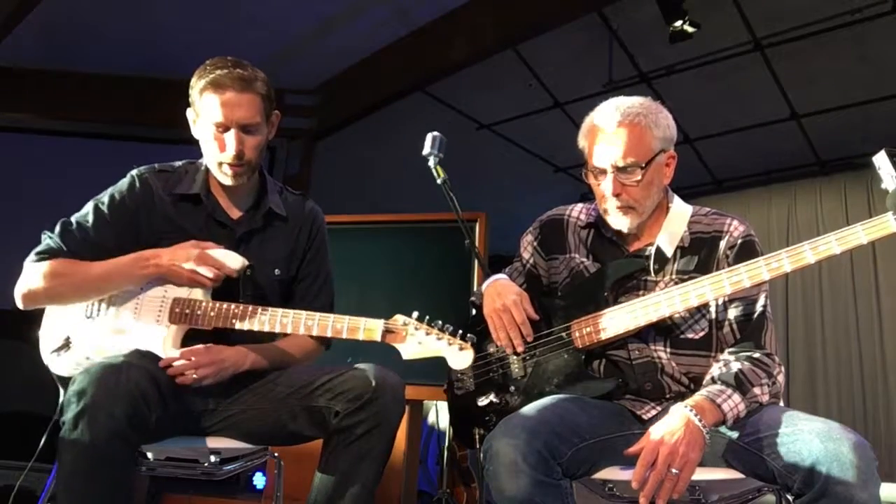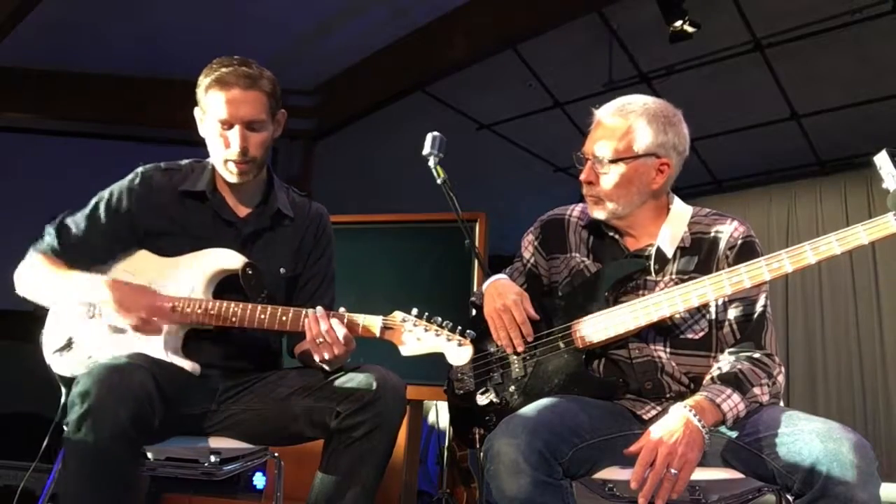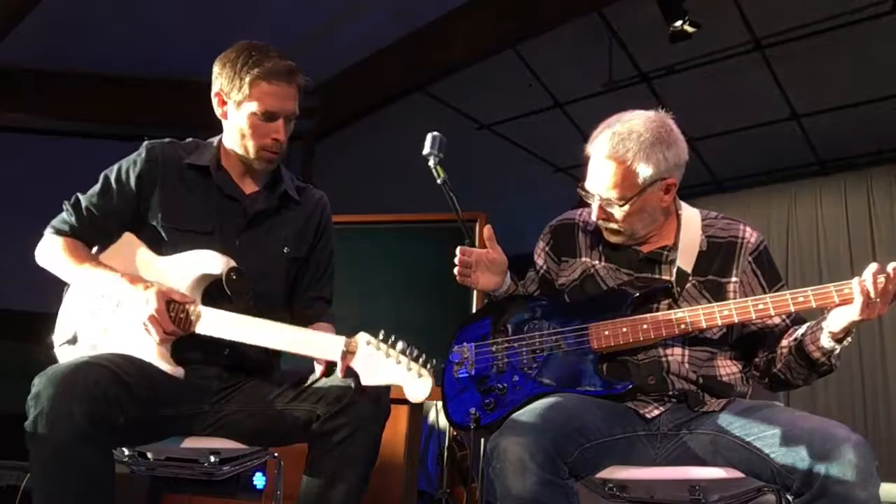So we've got the body of the guitar, we've got the neck, we've got the head. The head is where the tuners are. We've got the pickups in the body. We have the control knobs — want to explain those real quick?